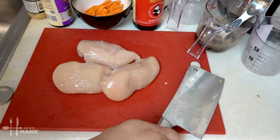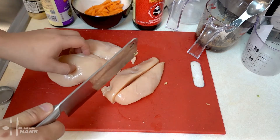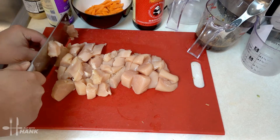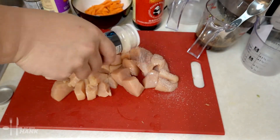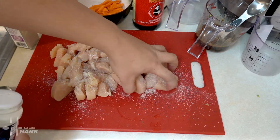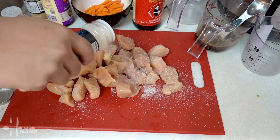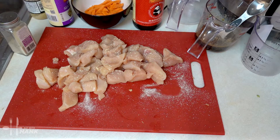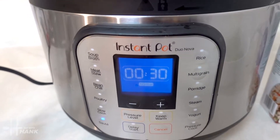Now we're going to prepare the chicken breast meat. We have three chicken breasts — we're just going to cut them into chunks. We're going to season with some garlic salt, sprinkle it on generously, turn it over, and do the same on the other side. We're going to turn the Instant Pot on to saute mode and let it heat up first.